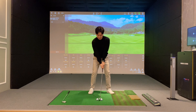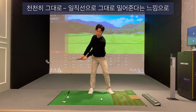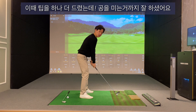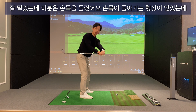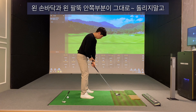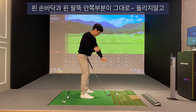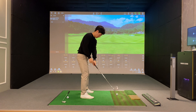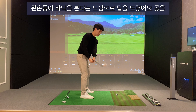공을 천천히 일직선으로 밀어준다는 느낌으로 해주세요. 팁을 하나 더 드리면, 공을 잘 밀었는데 손목을 돌리는 현상이 있었어요. 왼쪽 손바닥과 왼쪽 팔꿈치 안쪽 부분이 그대로 유지되어야 해요. 손등이 약간 바닥을 본다는 느낌으로 해주시면 됩니다.